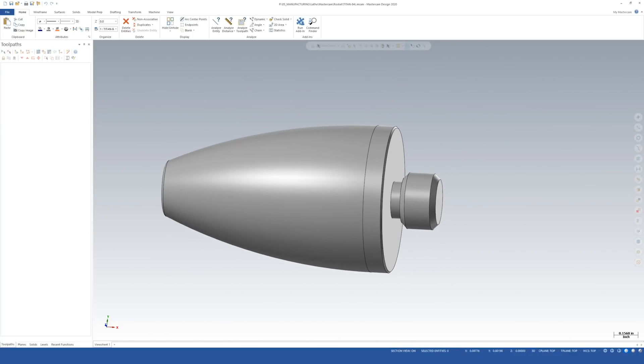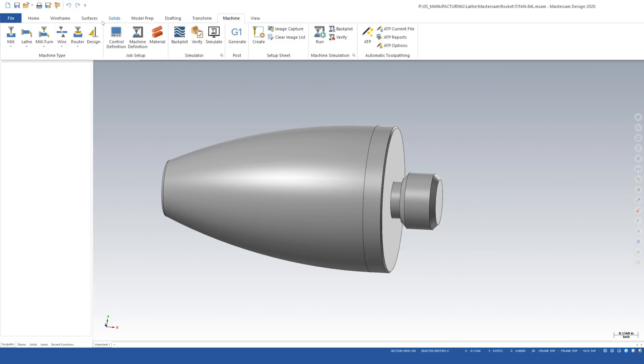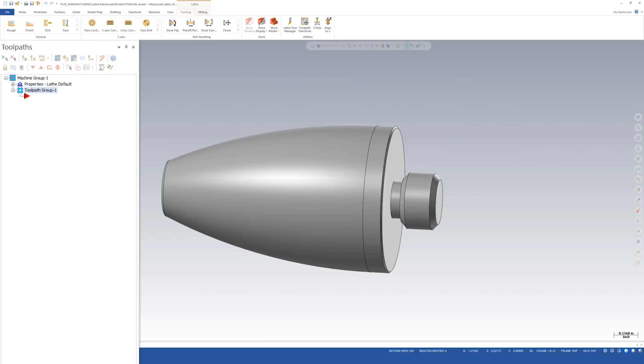The very first thing I'm going to do is zoom out, then go to Machine and select our machine type for lathe. I'm just going to use the default settings here. After clicking that, it made its own machine group over here, and here's where we're going to start our setup.